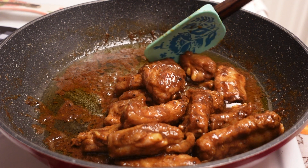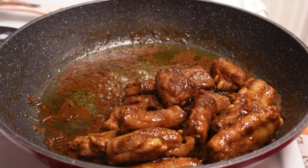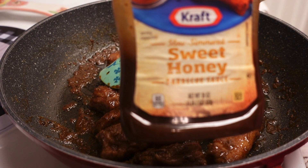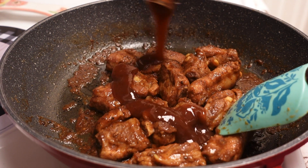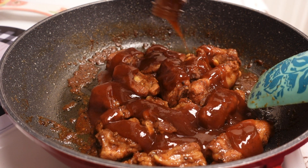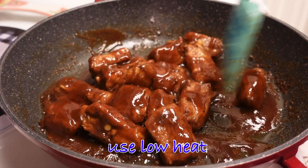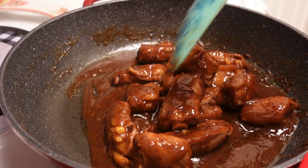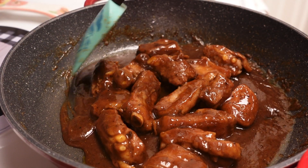Now I am going to try to remove some of the oil before I put my barbecue sauce. Now I'm going to add our barbecue sauce. We're just going to wait until the ribs will absorb the barbecue sauce.